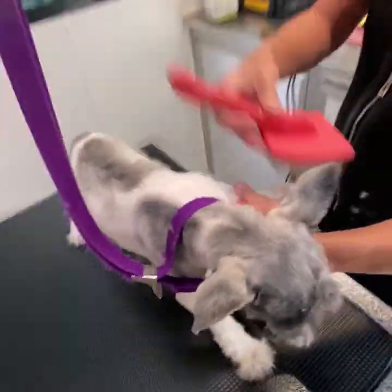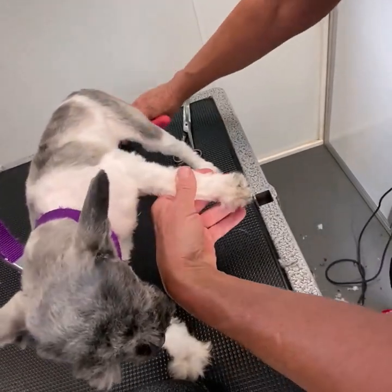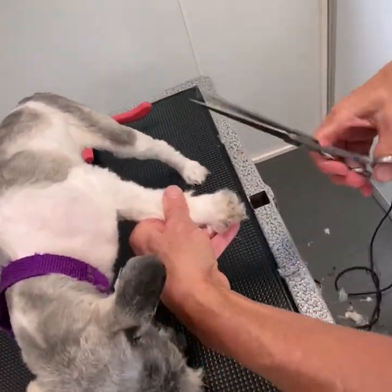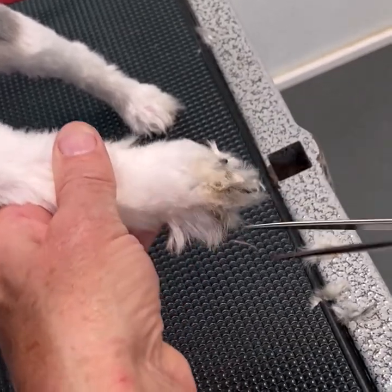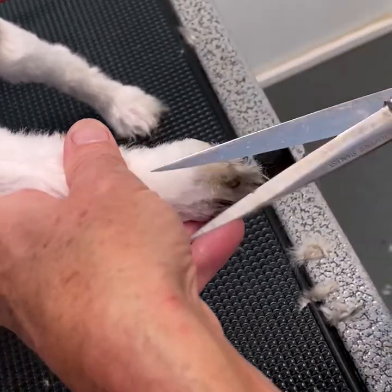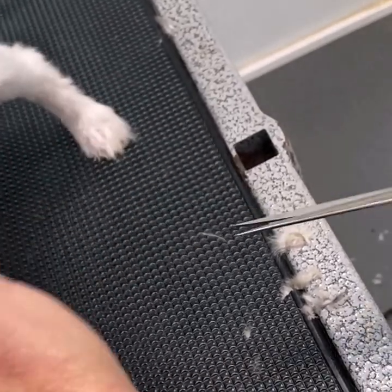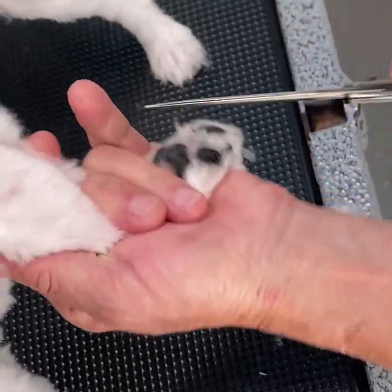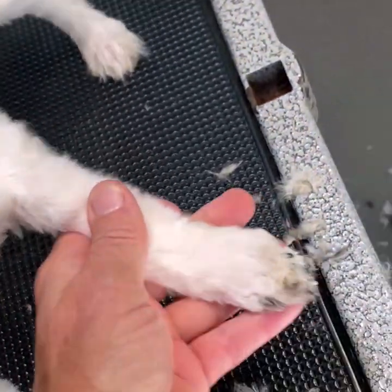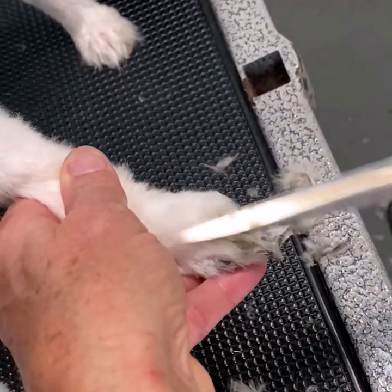Take your brush and brush up around his toes to fluff up all that hair that's stuck in his toes. Take your scissors and just scissor off whatever's sticking up. Go around his whole pad and just scissor off all that stuff that's fluffing up. You can take your brush again, fluff it up, and then trim up whatever's sticking up.